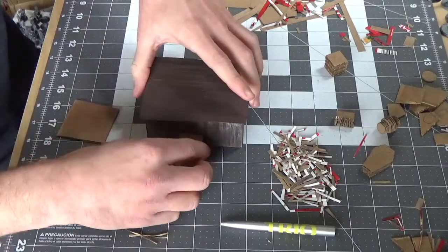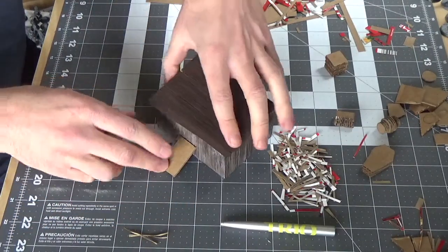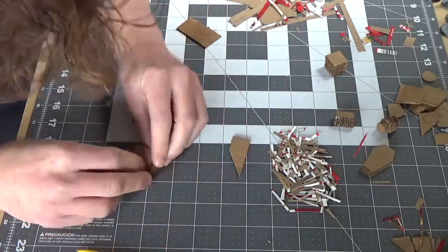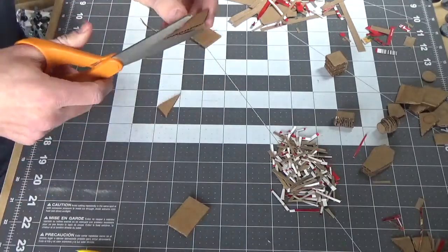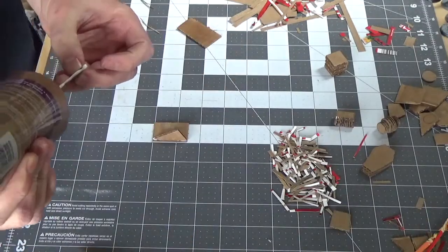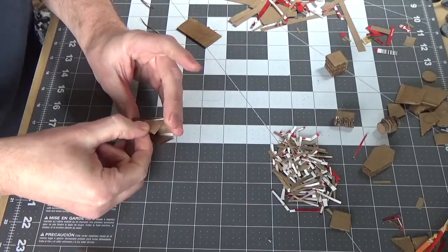To add more detail to our shack, we can make a modular cellar entrance. We'll start with the big door, about one and a half inches tall and one inch wide. Then make two right triangles — mine had a height of about three-quarters of an inch and a base of one and a quarter inches. Just glue them together to make a slope.